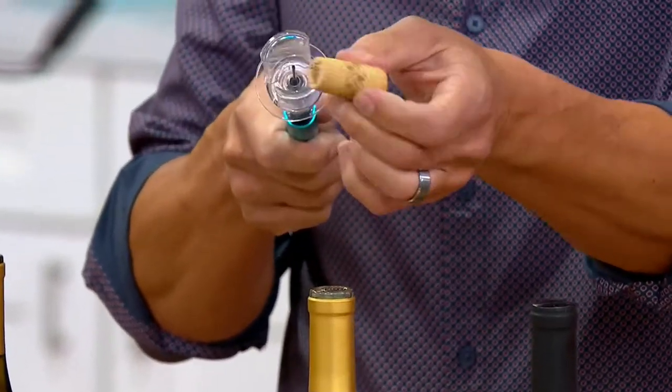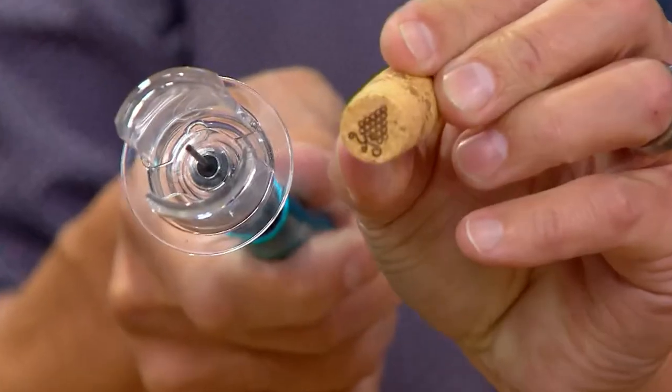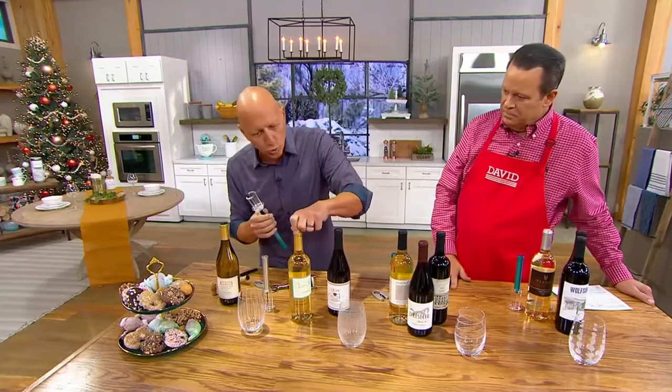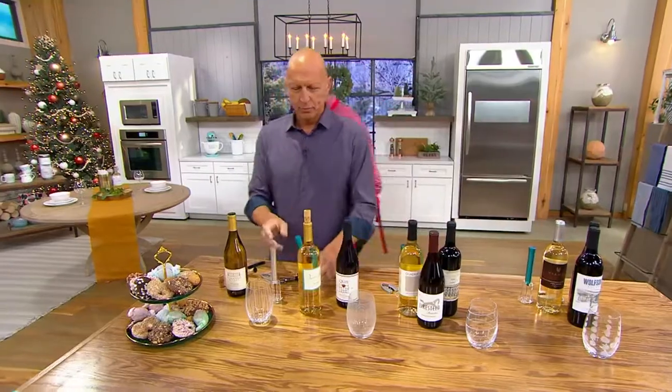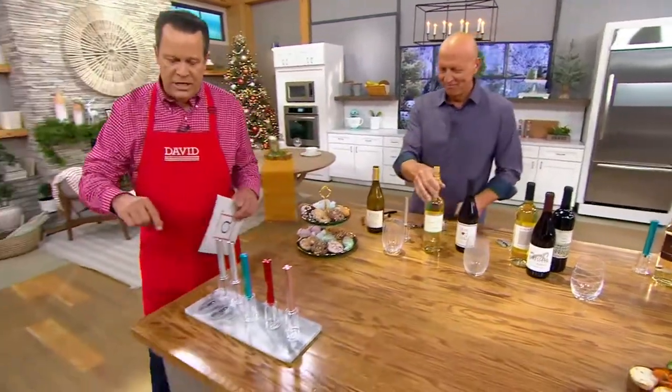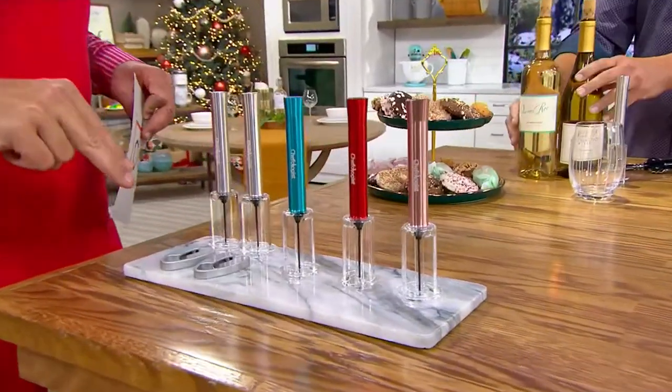Here's the best part — that cork has no choice but to come up and out of the bottle. Because what you've done is pumped air in, and the weak part is the cork, so it pushes the cork up and out. And your cork is pristine every time, so you can reuse the cork. It doesn't rip it apart. Now, you're getting two wine openers and two foil cutters.